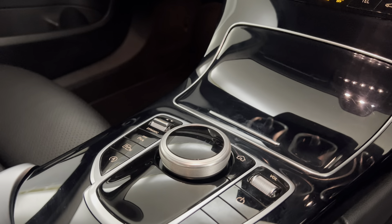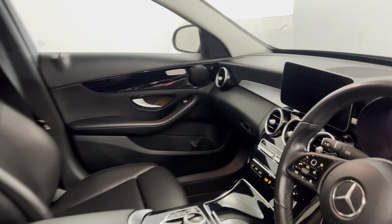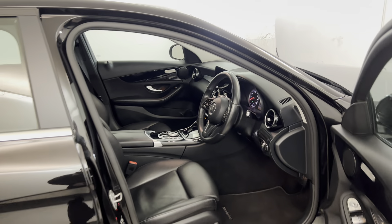You've got all your controls there for the screen. And there we have it — 2018 Mercedes-Benz.